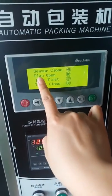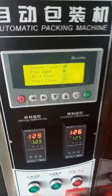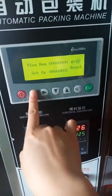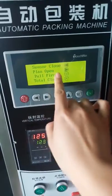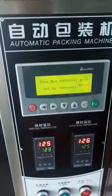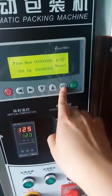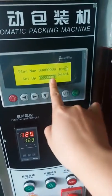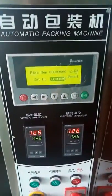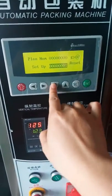'Plan open' means you want to plan the packing quantity. 'Plan open' or 'plan close' — when plan open is selected, you can set the number of how many bags you want to pack. If you set it to off, the machine can run all the time. But if you only want to pack 100 bags, you can set 100 here.